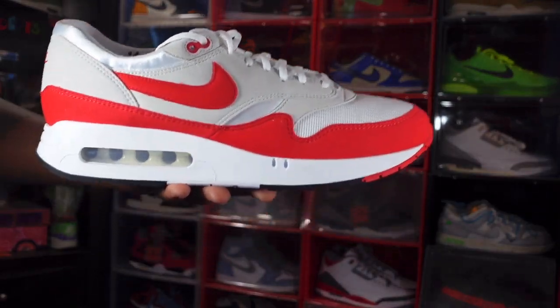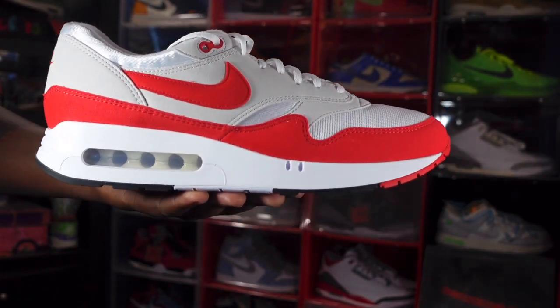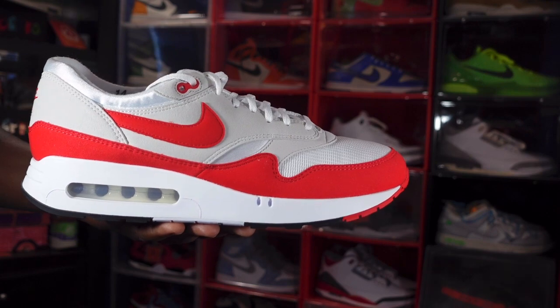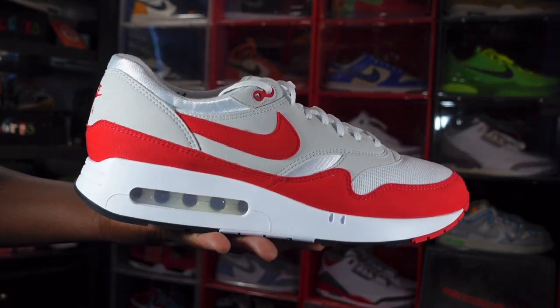So that pretty much wraps it up for this review. Let me know your thoughts on this sneaker — did you hit on the shop drop, are you trying to get these on Air Max Day? Let me know in the comments. And like I always tell you guys, if you can help somebody get a sneaker, help them get that sneaker, because you never know — it will be your turn to need help getting a sneaker. I'm Titanic Feedjack, signing out.